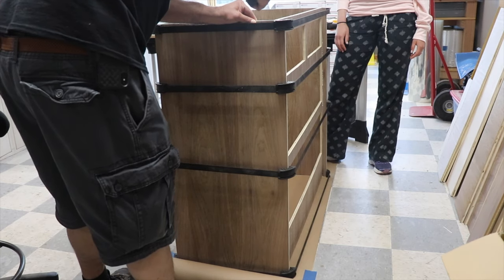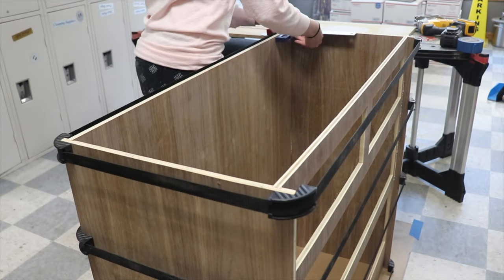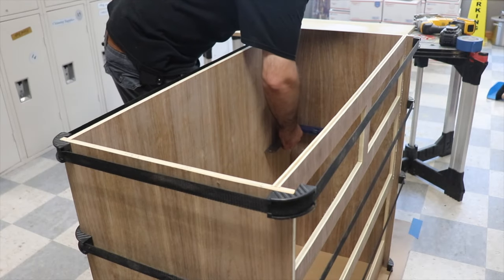An important note here is that I positioned the clamps where the cross supports between the drawers are so that it had rigidity once we applied pressure. If I positioned these adjacent to one of the large holes I just cut, it probably wouldn't take the heavy pressure well and could even break. After double checking it was square, I left it overnight.